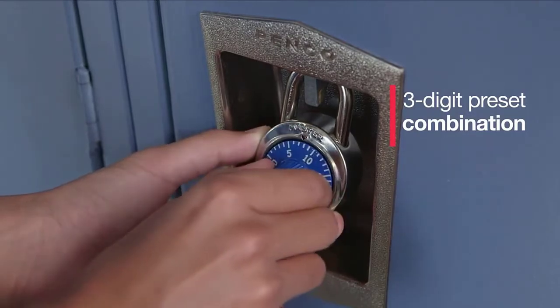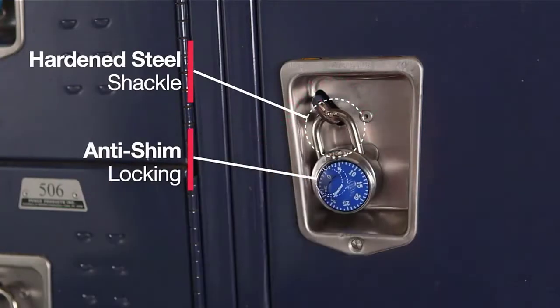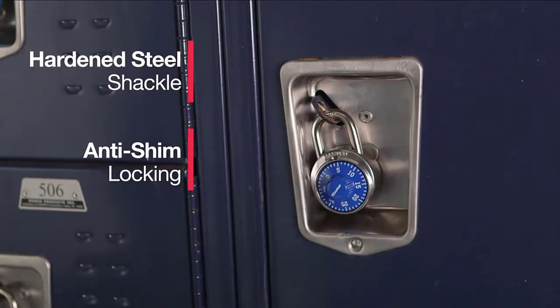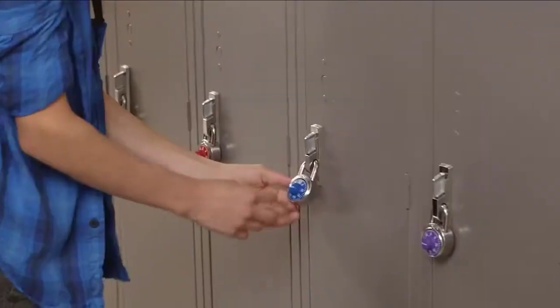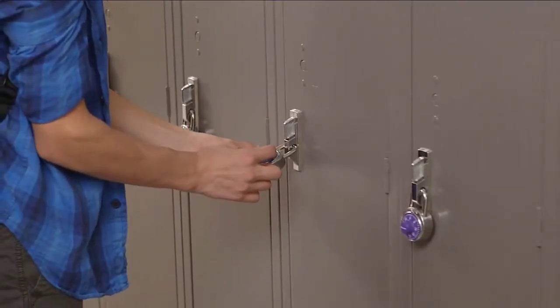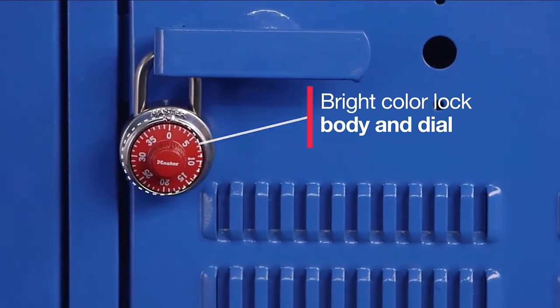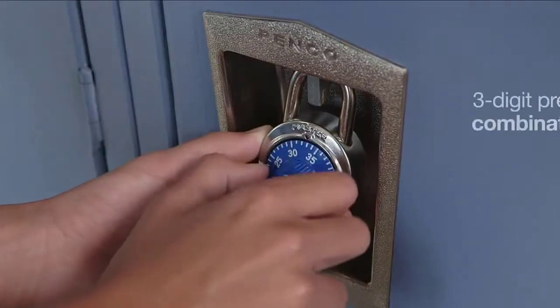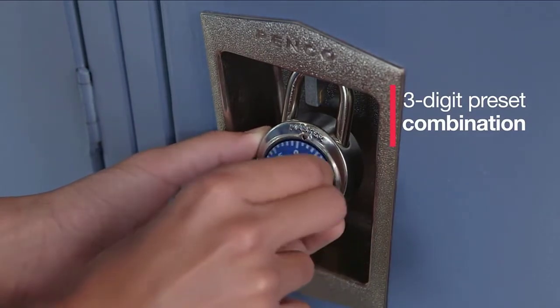The 9/32-inch, 7mm diameter shackle is 3/4-inch, 19mm long, and made of hardened steel, offering extra resistance to cutting and sawing. The 3-digit combination offers keyless convenience. The locking mechanism features anti-shim technology, offering maximum security. The bright dial colors simplify locker identification. The limited lifetime warranty provides peace of mind from a brand you know.